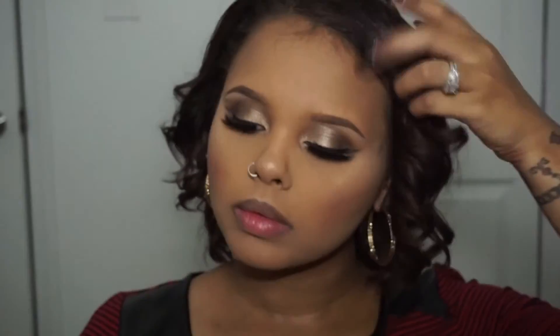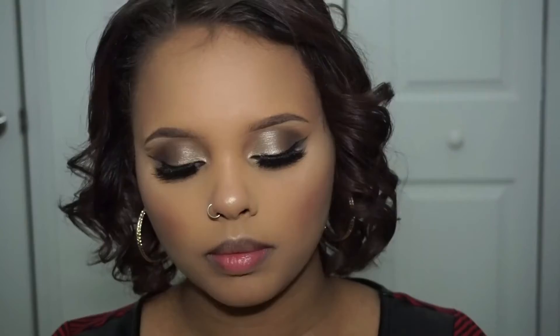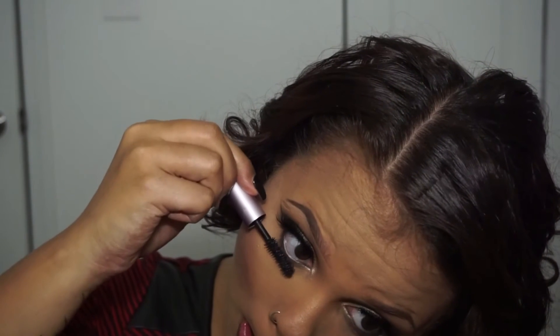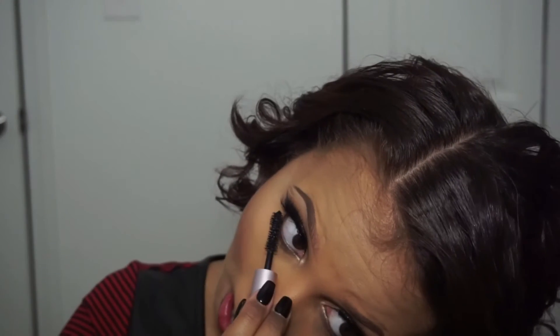After giving myself a little slight glow, I'm going to take my MAC Fix Plus and spray my face just to get that dewy effect. After doing that, I take my mascara, which today will be Too Faced Better Than Sex Mascara. By the way, this mascara is bomb — hit my eyelashes with that.